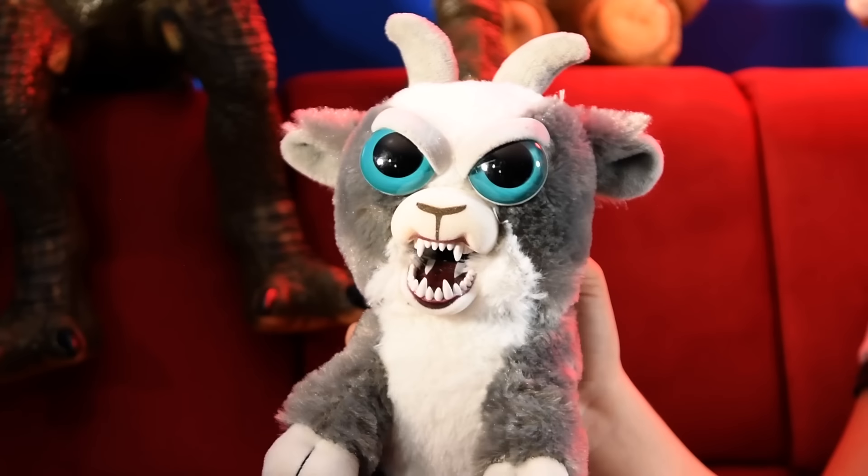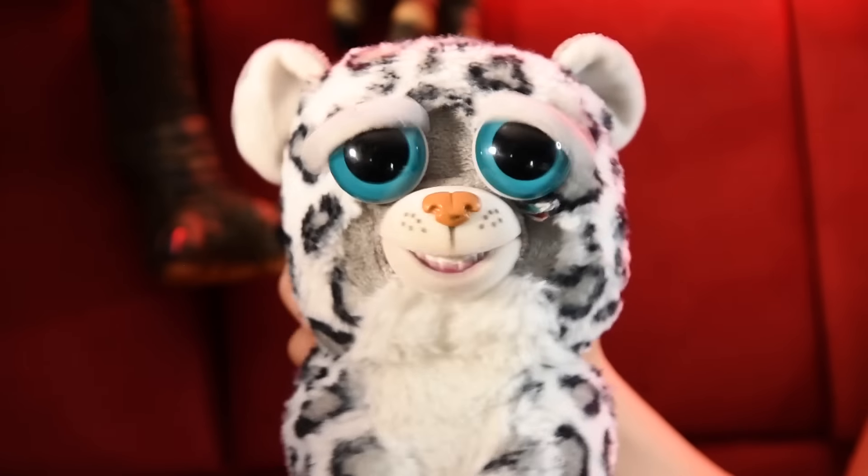Hey guys, it's Aaron. Have you ever wondered how Feisty Pets are made? We're going to take you on a journey to the exotic land of China to show you how Feisty Pets are born.